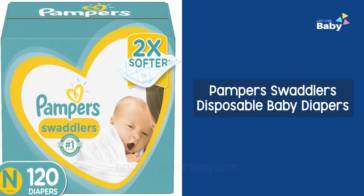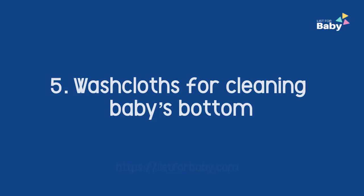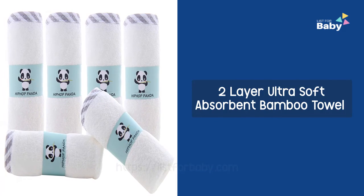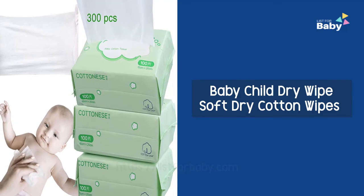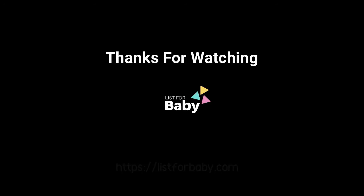5. Washcloth for cleaning baby's bottom: 2-layer ultra soft absorbent bamboo towel, dry wipes cleaning cloth. 6. Baby dry wipes: soft dry cotton wipes.